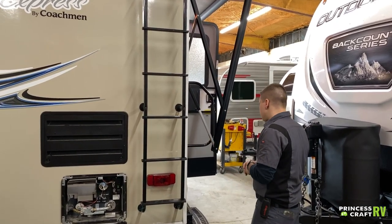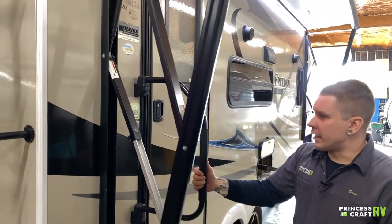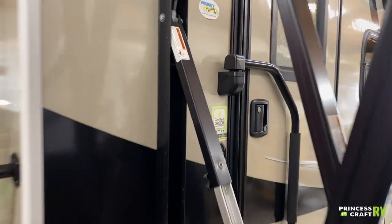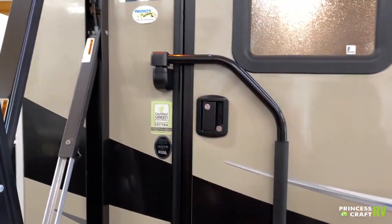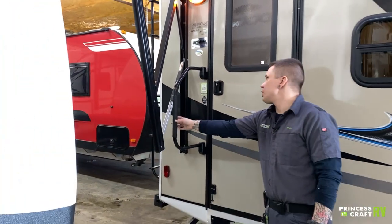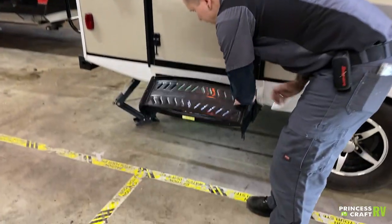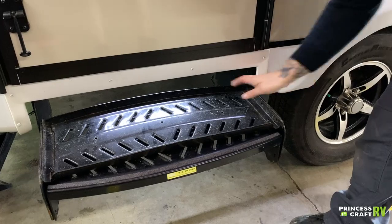Coming around to this side, we have a standard RV-style handrail — up and over in this scenario. For travel it will fold across the door; you can't fold it the other way because of the awning. The steps are up and in for travel, and then down and out to use.